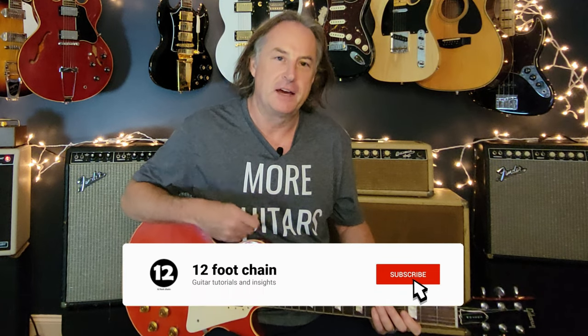Hey everybody, welcome back. Today is the day you're going to learn 'Just What I Needed' by The Cars, just like you hear it on the record. We're going to talk about the rhythm parts and focus mainly on that great guitar solo, which is a masterpiece as far as I'm concerned in terms of pop solo guitar, by the great Elliott Easton.